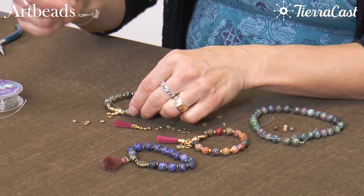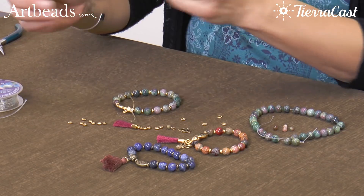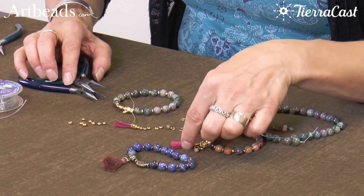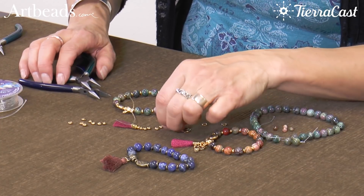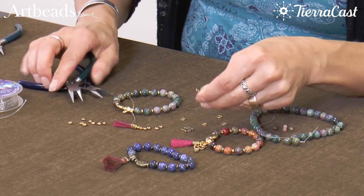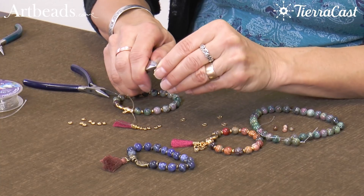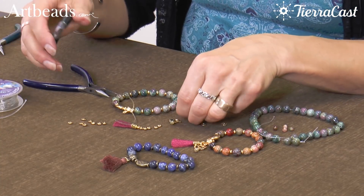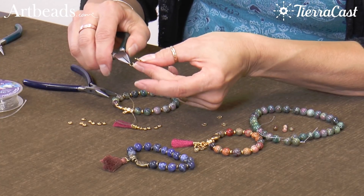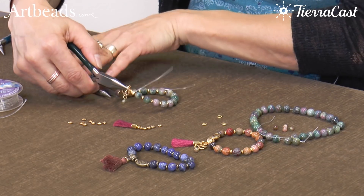I'm going to let that dry before I trim off that extra Stretch Magic. Now I want to embellish — I want to add my tassel and I want to add my little lotus charm. I've got this little dangle prepared. I'm just going to attach that to the bottom of the lotus, and then I'll use a jump ring at the top of the lotus to attach that to the guru bead.